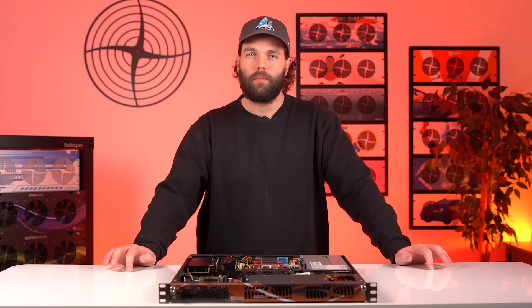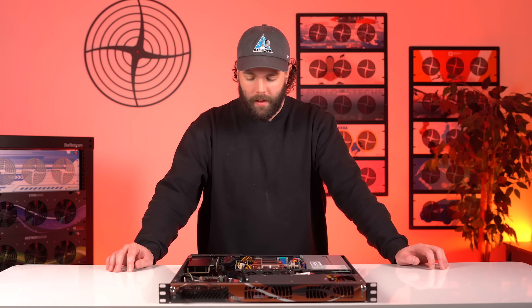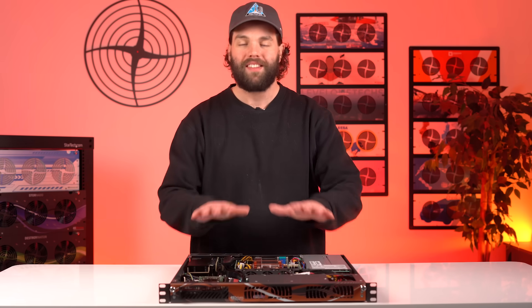Hello everybody, welcome back for another tech tip here at 45 Drives. These are one of my favorite tech tips — it's not so much a tech tip but a tech reveal. We're talking about the next product in our VM line: the VM2.